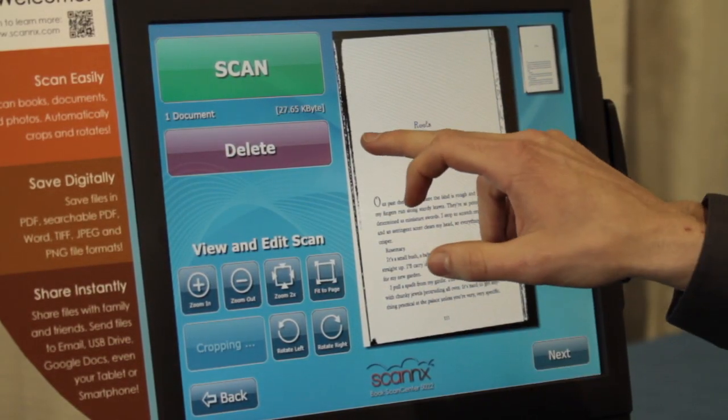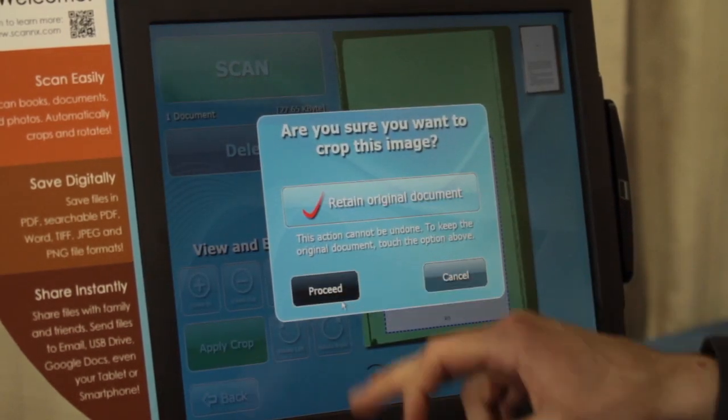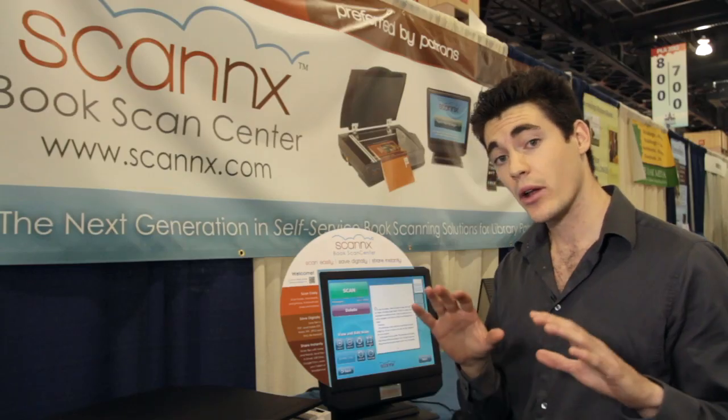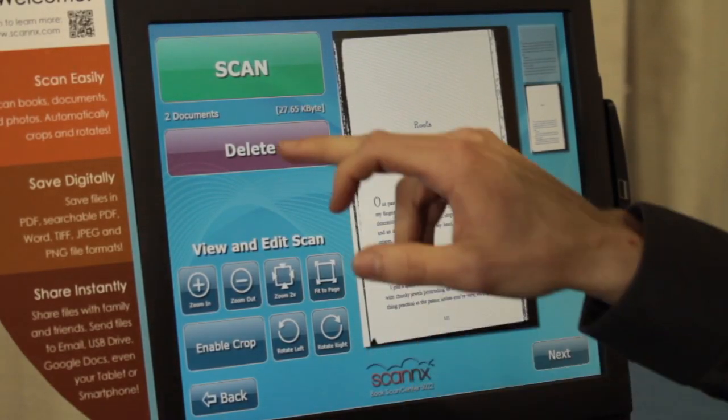If you want to grab just a portion of the page, you can crop a certain section, apply the crop, retain the original document, and proceed — and now you have both images. Nothing has been saved yet, so you can go back, remove an image you don't want, and once you're ready, move forward.